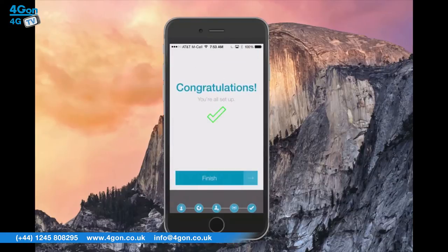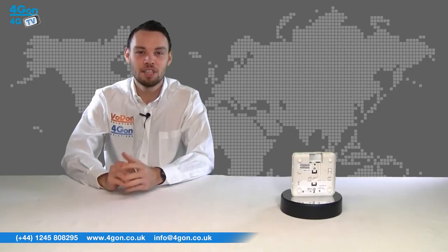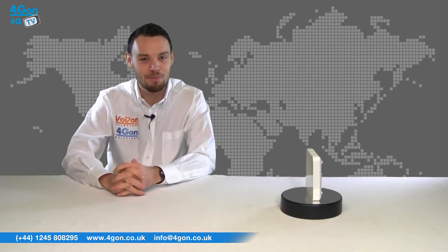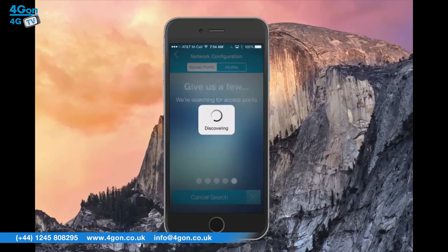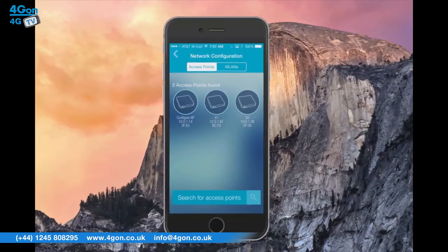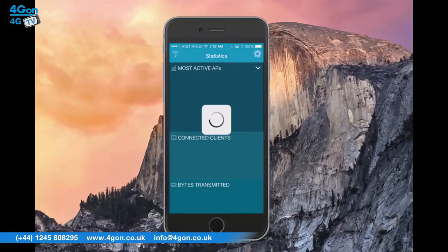Harmony is specifically designed to be user friendly. Wi-Fi networks with multiple Xclaim access points can be set up in a matter of minutes, leaving you more time to focus on your business. The Xclaim access points can also be managed when you're away from the local area network by logging into the Xclaim website and managing your network from anywhere in the world.